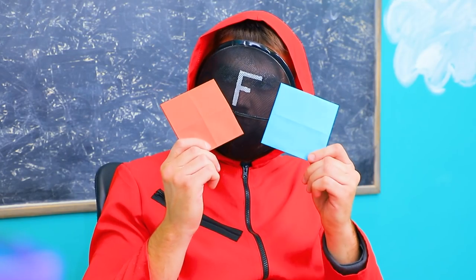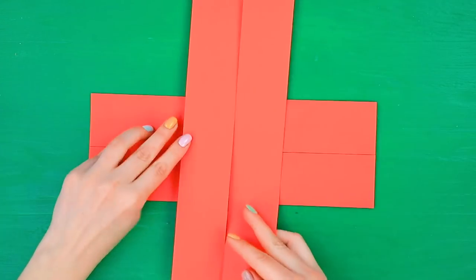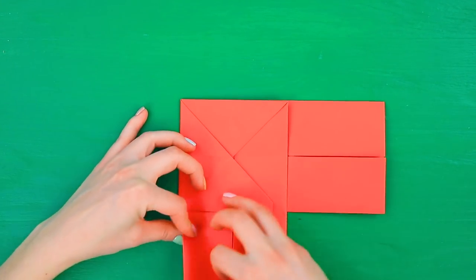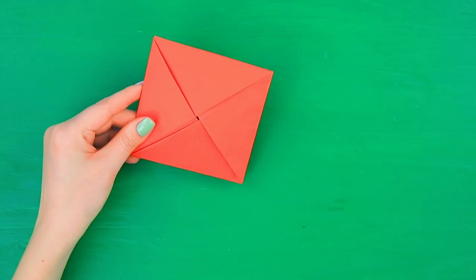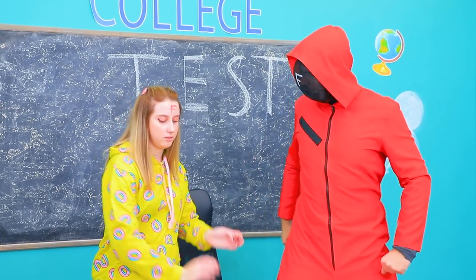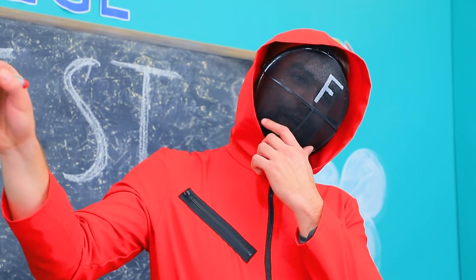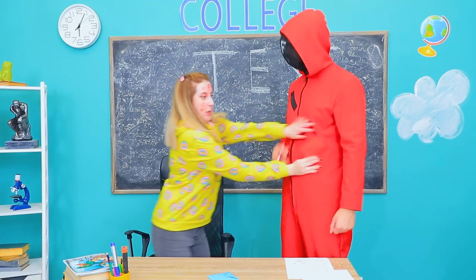Okay! Let's play envelopes! If you can beat me, you'll get an A! Fold an A4 sheet! Place another one across it and bend the corners! Bend the last corner inside! Make two colors of envelopes! Tough luck, Stacy, you're getting an F! Come on, at least once! Flip over! Yes! Good job! You won! I'm giving you an A plus! Thanks!